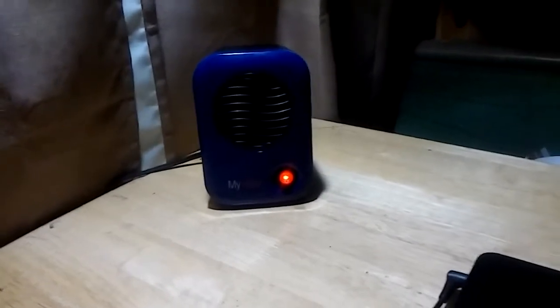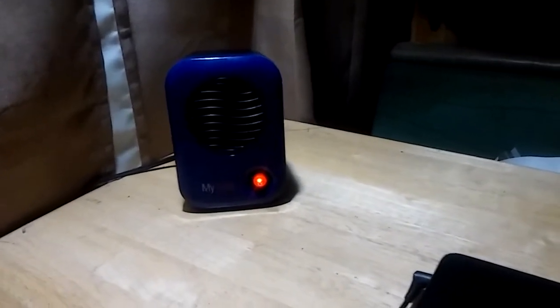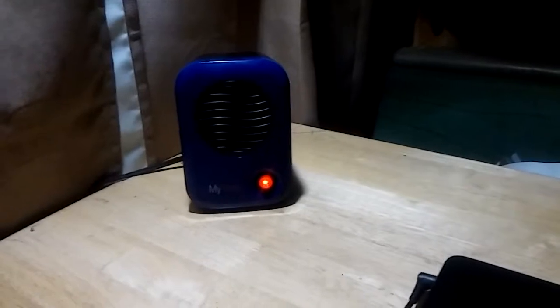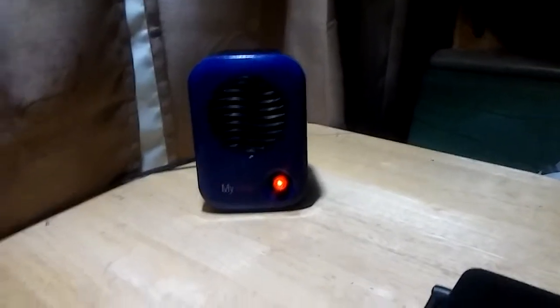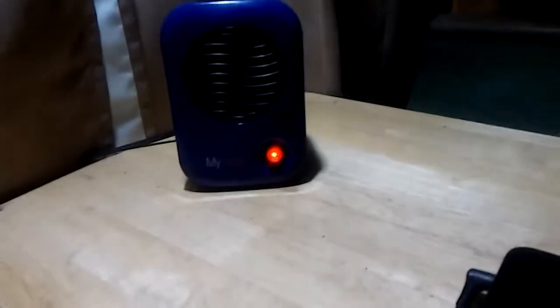Hey folks, it's California RV Dreamin. I've been looking for a little heater — just something low wattage so I don't have to run any propane heaters — just a little bit to take the chill out of the air. So about this little $20 heater: it's a ceramic heater by Lasco, L-A-S-K-O, and it's called 'My Heat.' It closes up and gets pretty warm.